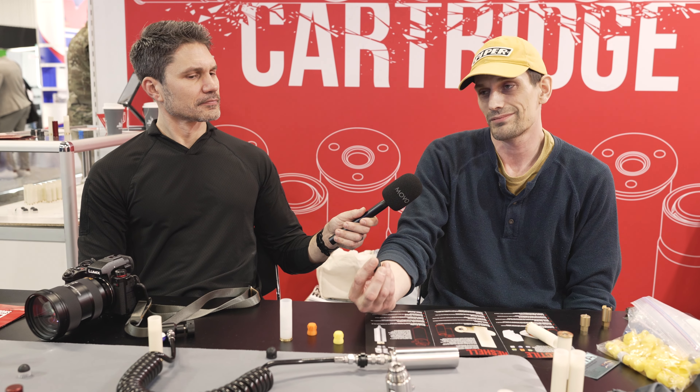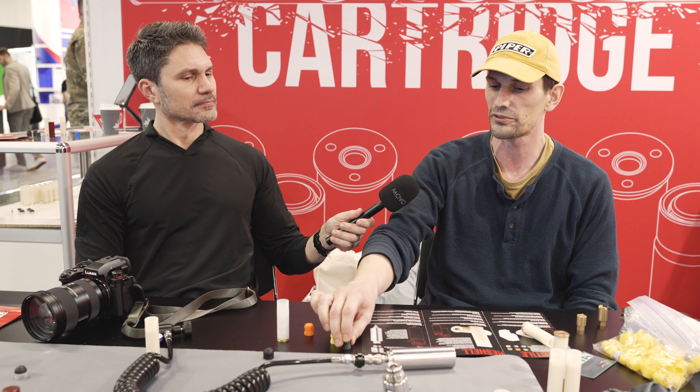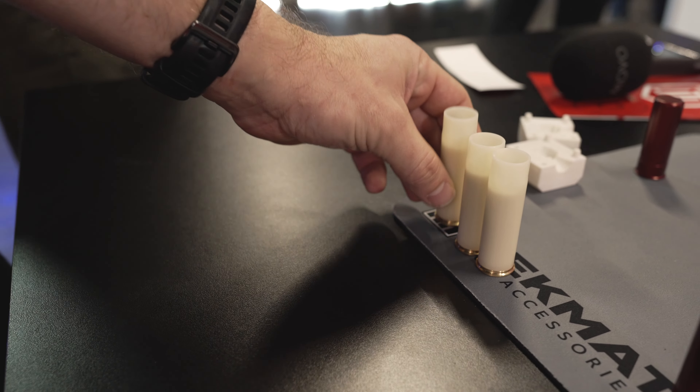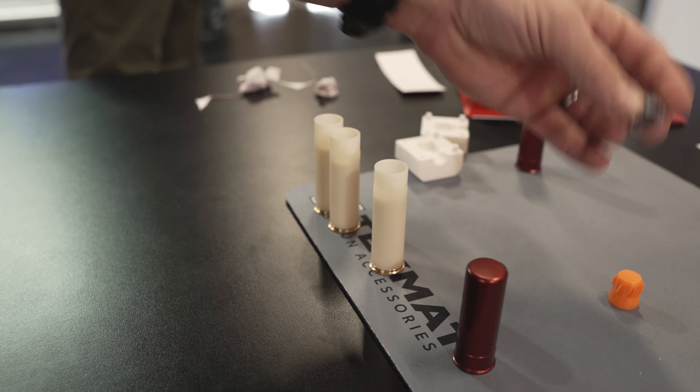What kind of velocity can I expect with a paintball or pepper ball in there? We're from Canada, and in order to get this within compliance from the Firearms Council we had to stay under 500 feet per second. More feet per second aren't really achieving better results in accuracy. Your payloads range anywhere from one to five grams — once you get a five-gram projectile there's too much room before it starts to stabilize.